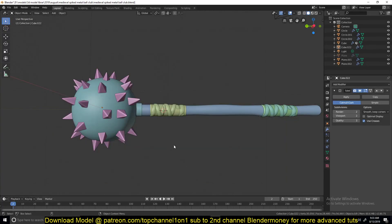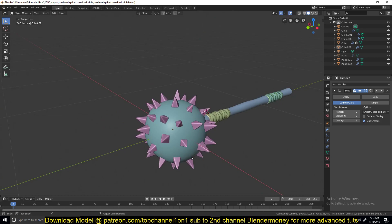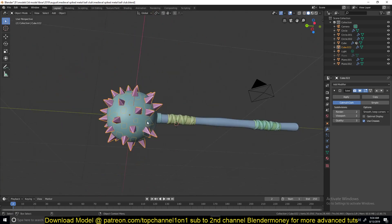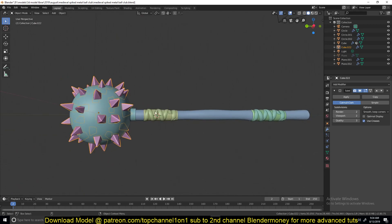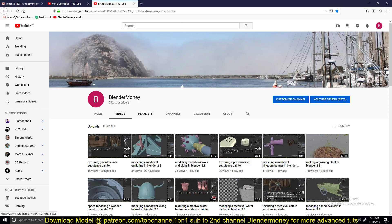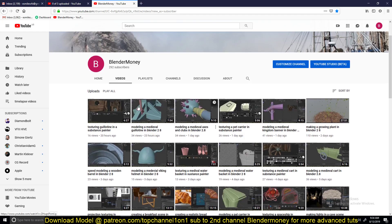My name is Isma and welcome to another Blender Daily Tip. I'm going to be showing you how to add these spikes onto this ball. This is another model I'm making for my medieval pack that I'll be selling on CGTrader and TurboSquid. You can follow the videos on my second channel here, so go ahead and subscribe to that.